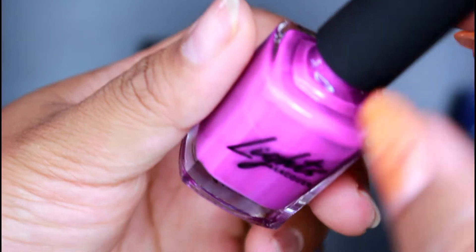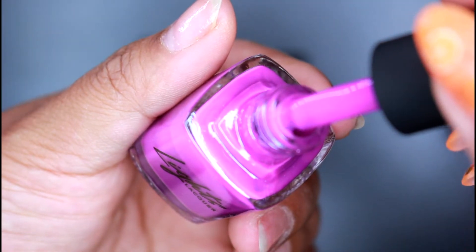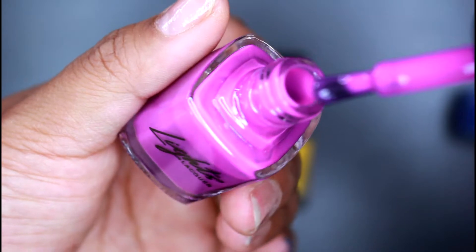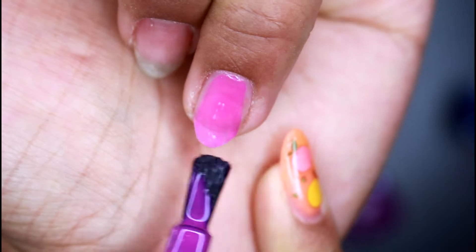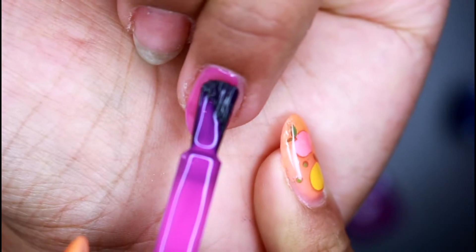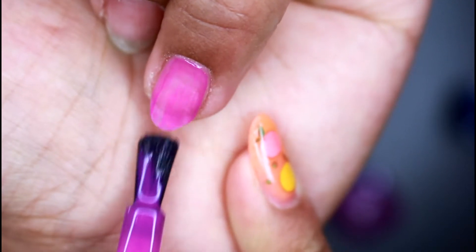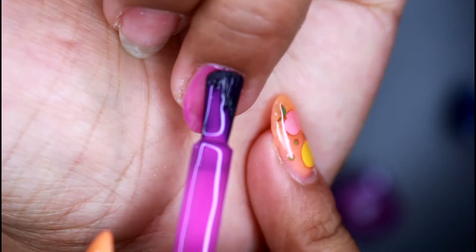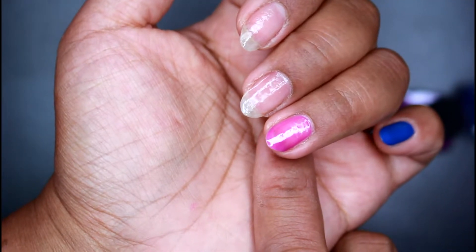Here is the second shade — it's a beautiful purple color called My Jam. Look at the back here, it's so pretty. It looks like the purple shade is more of a jelly type of color.